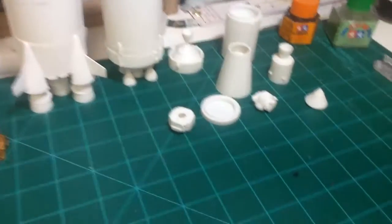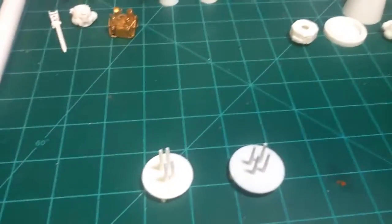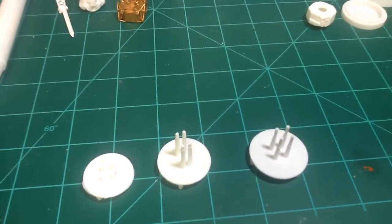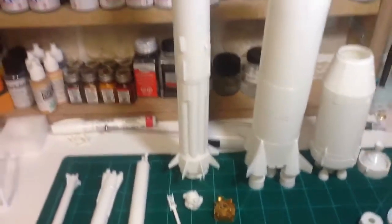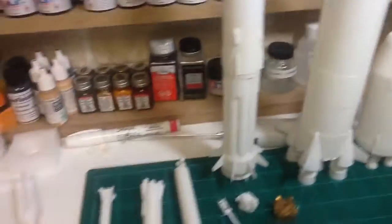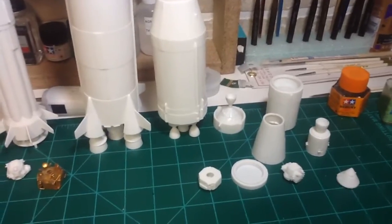I didn't bother to do that, because that's just one more part to lose when these things fall over. The mounting bases they give you — these are it here for the three that are laying on their sides — and they're terrible. I'm going to have to come up with some other sort of mounting, because these things dominoed me twice. I went down to sit at the bench, just tapped the edge, and it starts with the Redstone and just dominoed all the way over to the Saturn V. Had a huge mess here at Cape Canaveral.